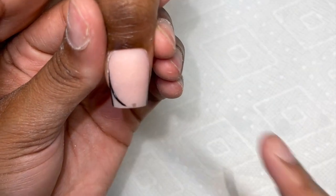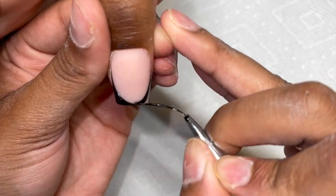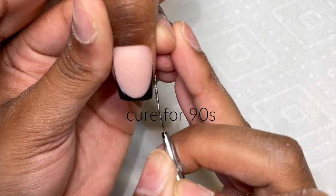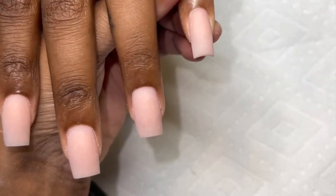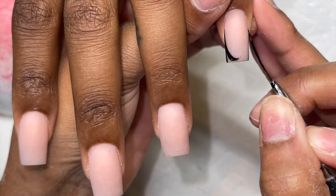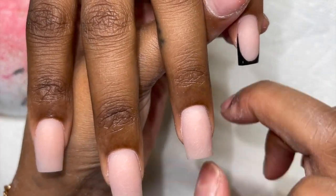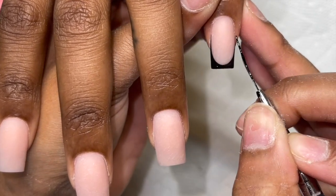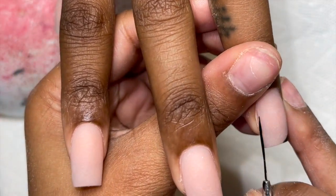So this time I had my client get up and wash her hands — you saw that little mess up there, I do mess up on my french too. French, you would think because I do it every single day it would be easier, but you do have those little mess ups. Anyway, I had my client wash her hands because I wanted to see if it would make a difference with getting the dust off, and I wanted to keep my gel polish application very neat.